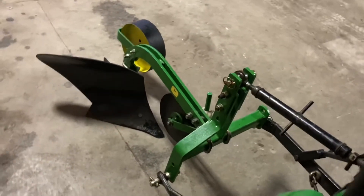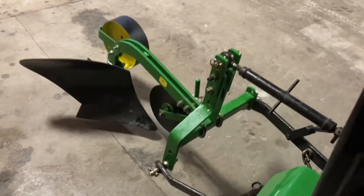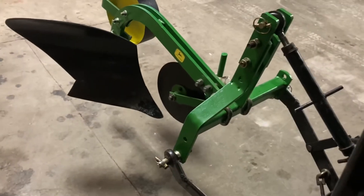Here's how it lifts up — it lifts up perfectly parallel.